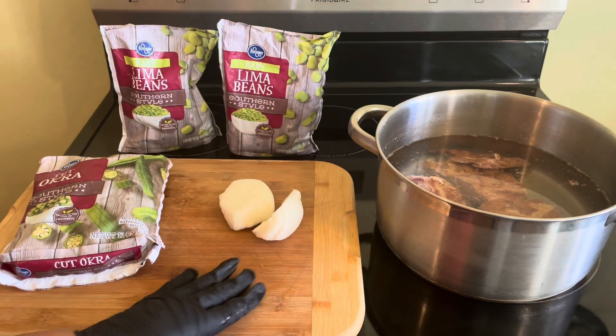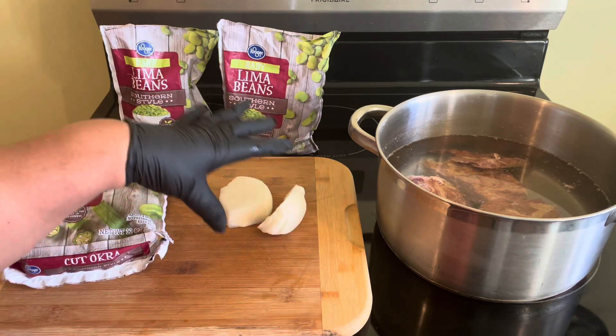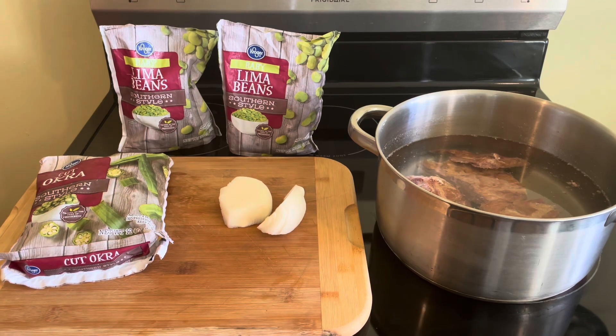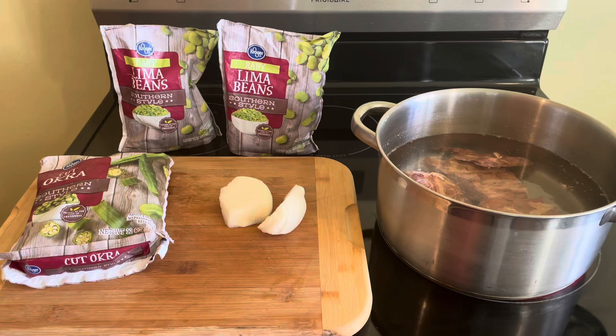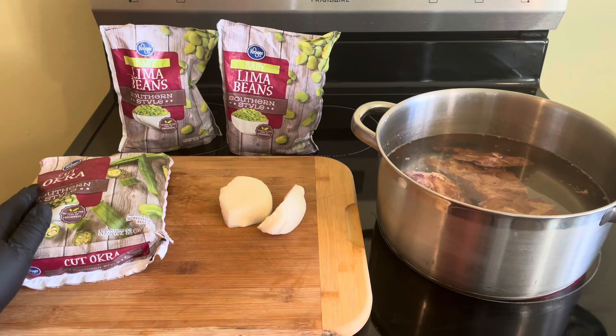I am going to keep it kind of simple, guys. I have a medium-sized onion there, and I am going to cut that onion in half, as you can see. And I'm just going to drop it into the pot for flavor. So we are going to cook up some baby lima beans today.